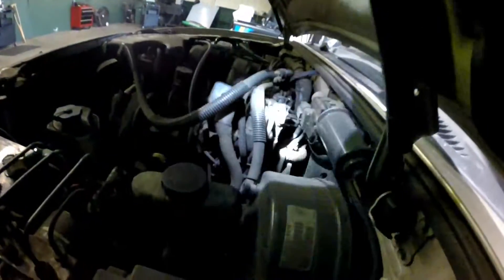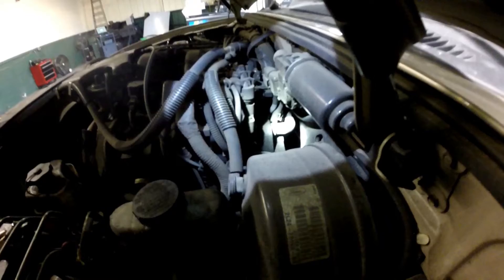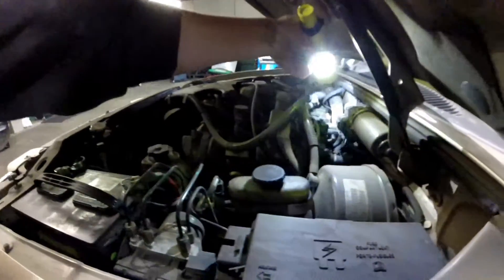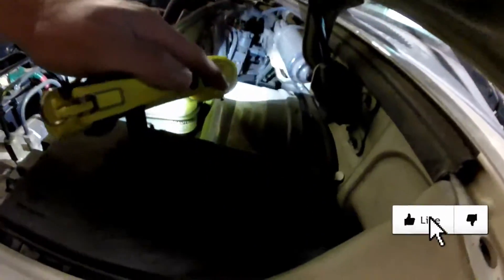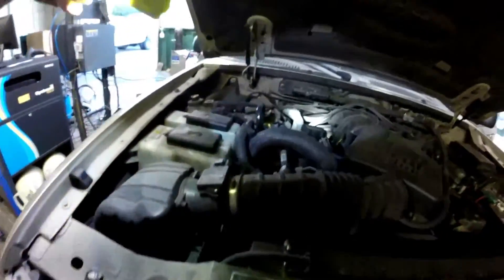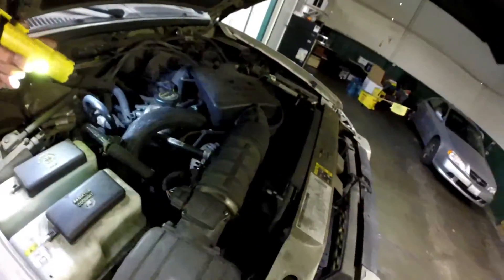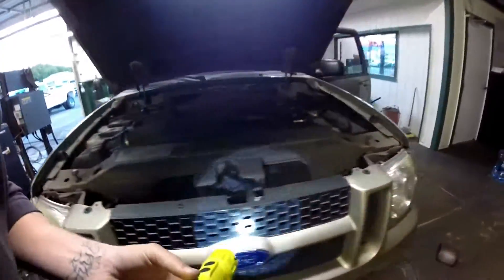PCV valve is gonna be right there off the back side of the driver's side. It's all covered — I don't see it. Okay, hopefully that's the PCV.